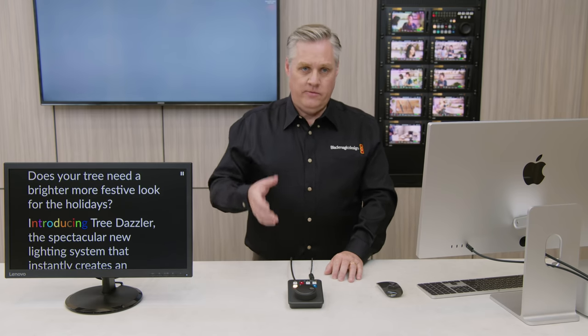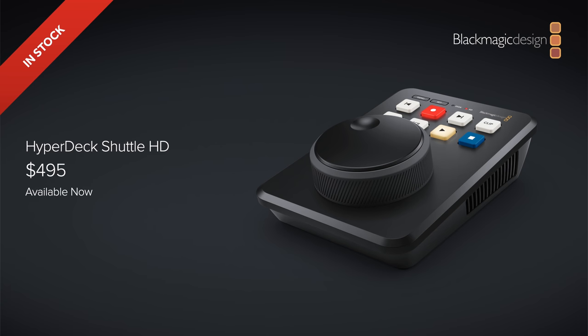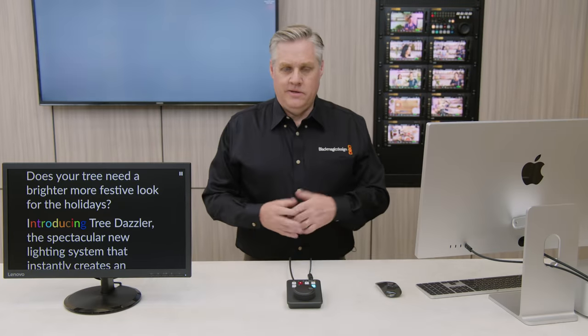The new HyperDeck Shuttle HD will retail for $495. It's really a unique design and very powerful. HyperDeck Shuttle HD is available now and it has so many uses — it's a master recorder, it's a media player for live production switchers, and it's also a teleprompter.